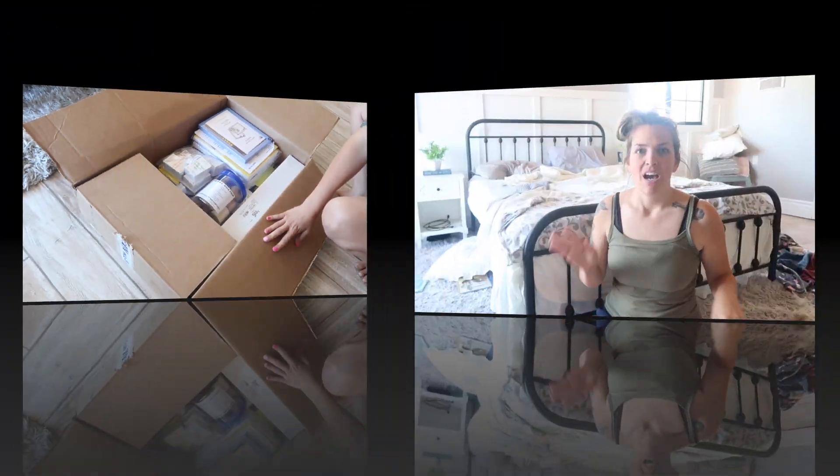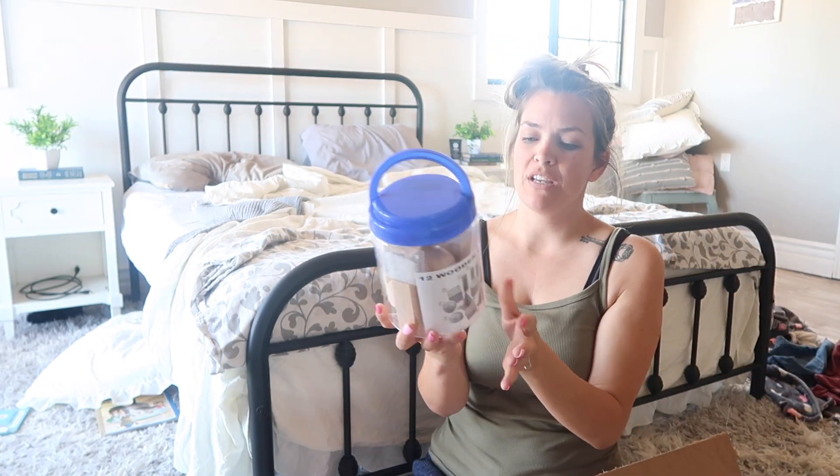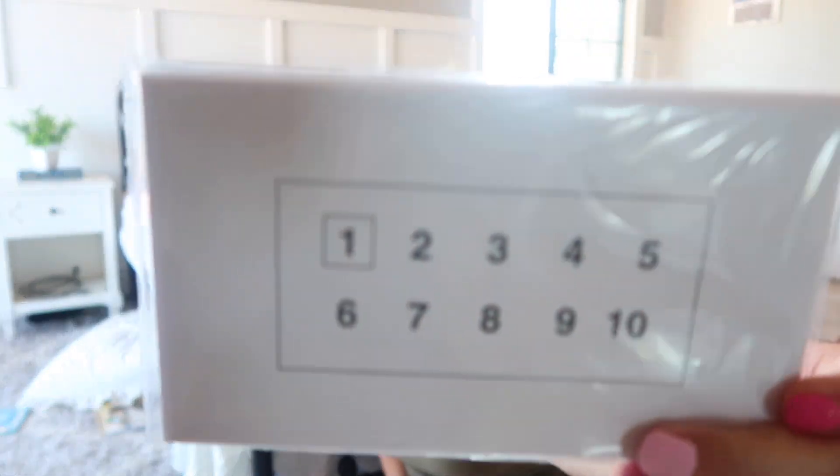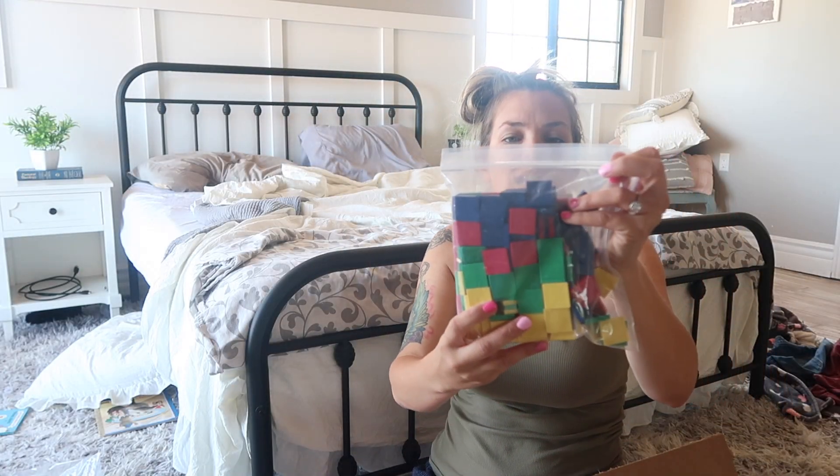Alright, we're going to go through this one by one. We've got 12 wooden geometry solids. These are all the card games you can play — there's a fraction card deck, basic number card deck, multiplication card deck, money card deck, and a clock deck. There's a book with like a thousand different card games you can play for learning different math concepts. We also have these color tiles — there's a bunch of them.